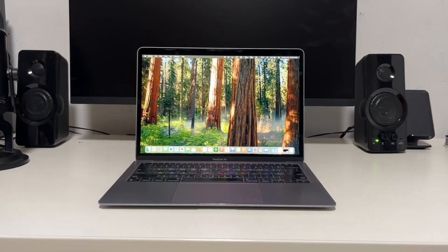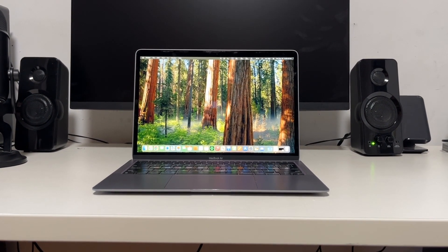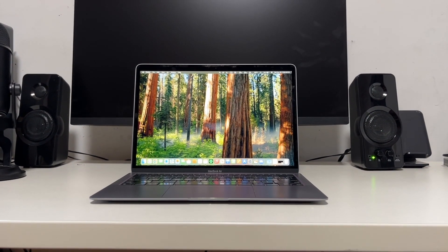Alright, if you're in a rush, here's my thoughts summed up. This is still an excellent laptop — it's got great performance even without a fan, an excellent display, keyboard and trackpad, with great battery life at a really good price, and it still has years of life left in it.